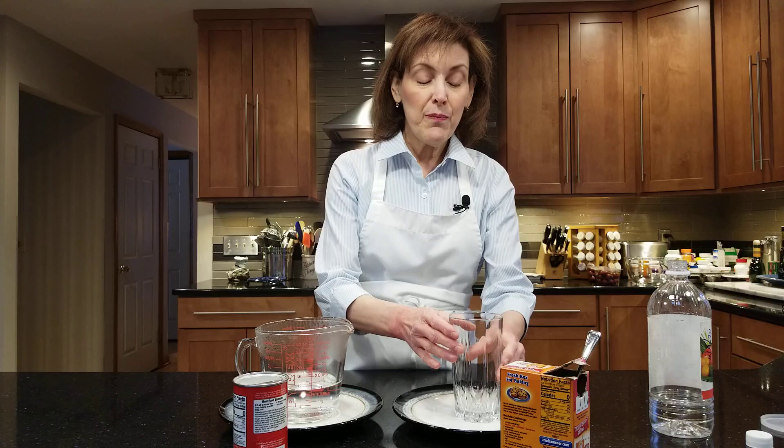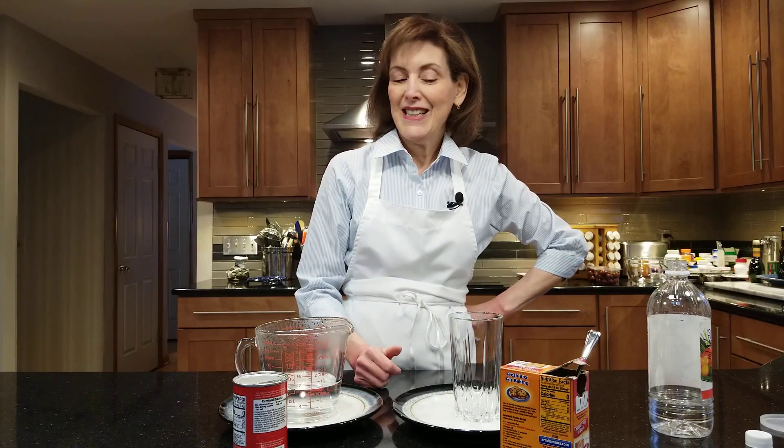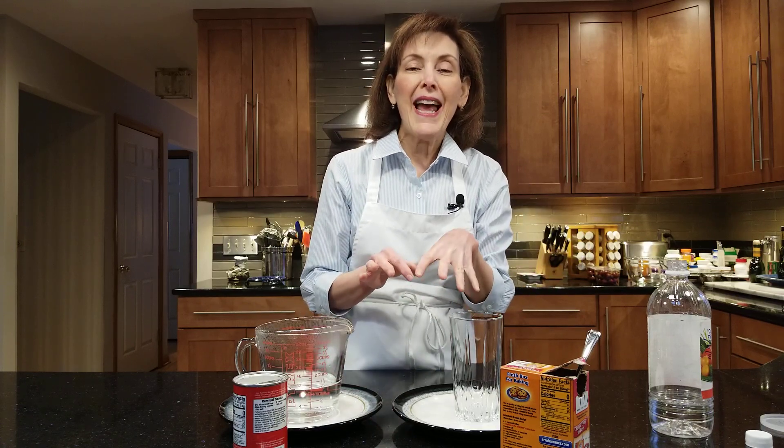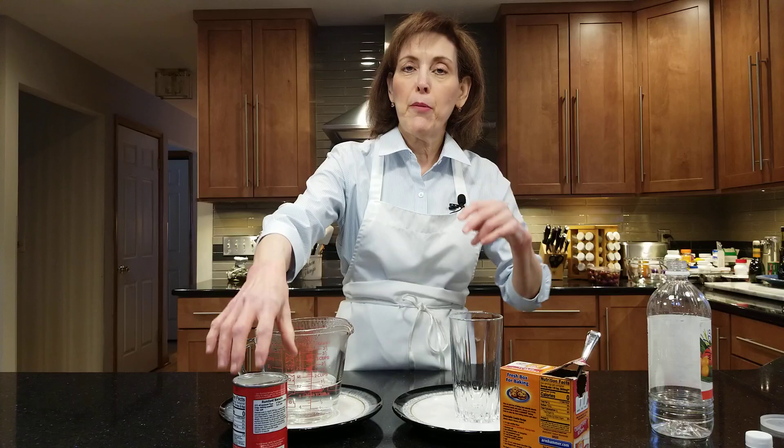Let's start out with seeing if this box of baking soda is still active. Usually your chemical leaveners will be active in a dark, cool spot in their original container for at least a year. But make sure you check the expiration dates on both boxes.